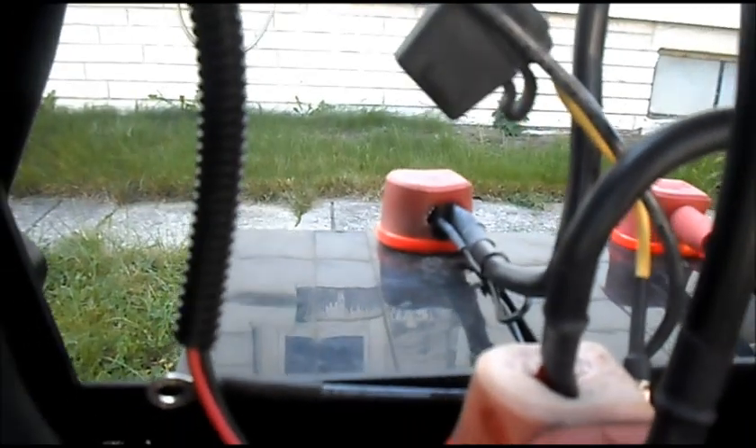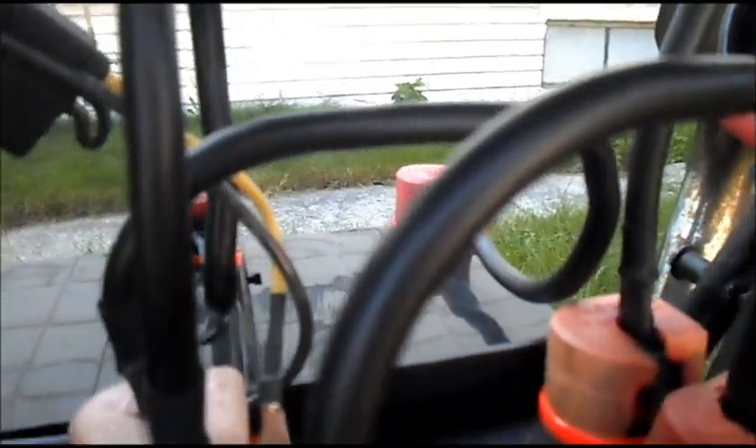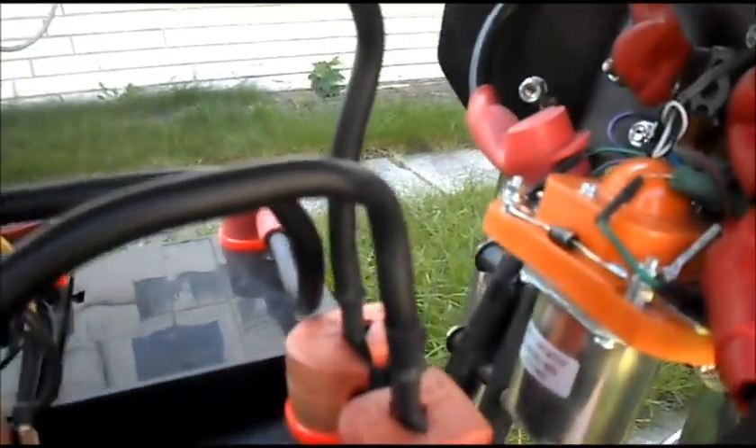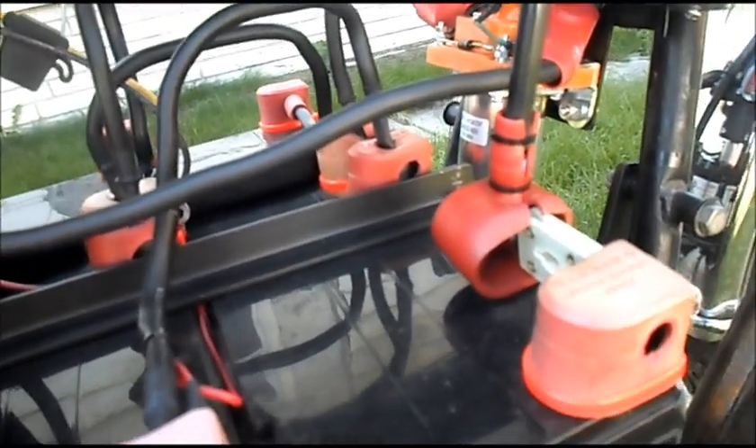The ground goes to our rear battery back there, then that one jumps to the front battery, and then that battery jumps to this battery. This battery jumps to the front battery, and that's our power.